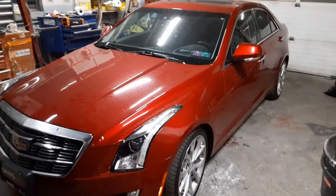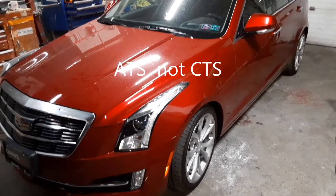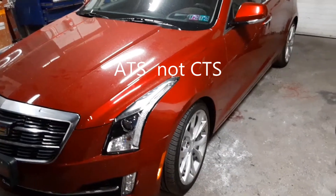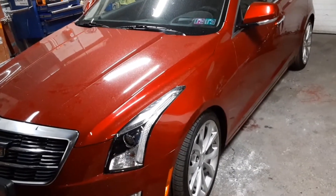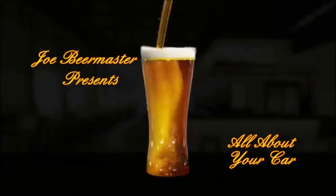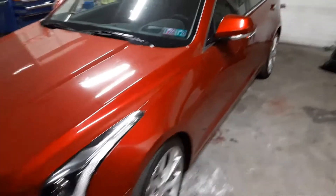Joe Beermaster here. Today we have a 2016 Cadillac CTS — this applies to multiple years. I'm going to show you where the hood release is and how to open the hood. The reason I'm doing this video is because this one was a little bit hidden and difficult to find, and I hope this helps.